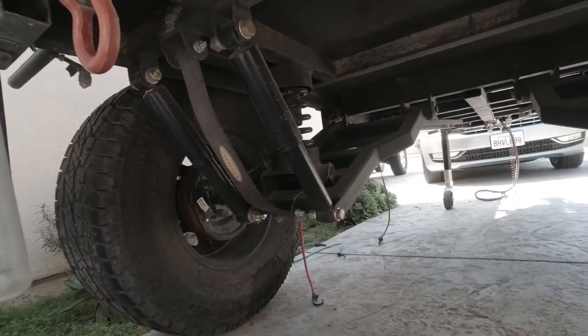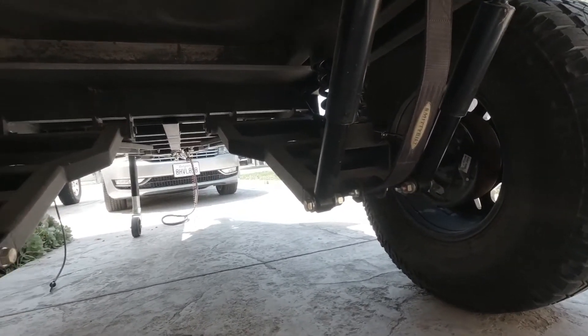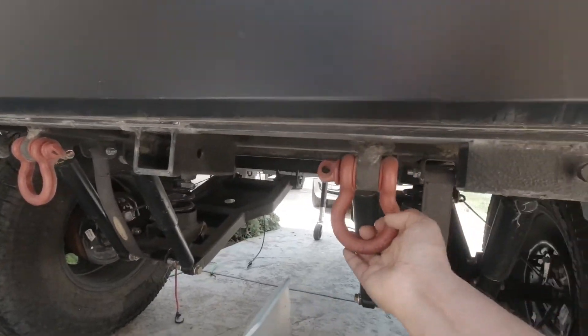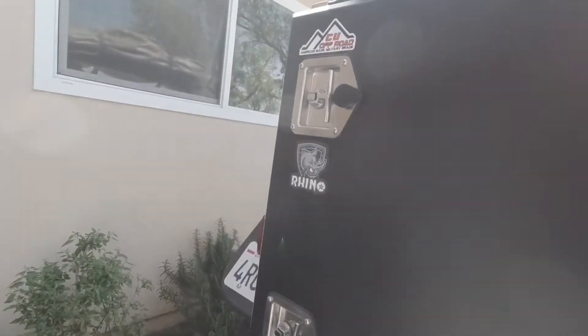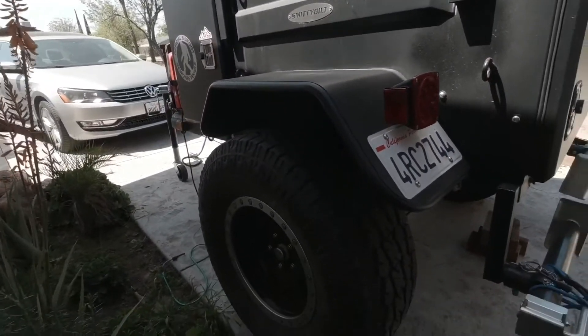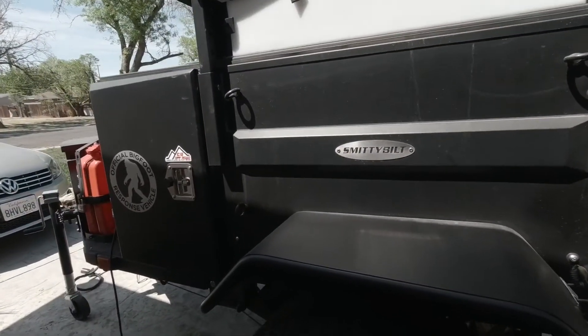Underneath you have fully independent suspension on both ends — it works quite well. You have these recovery points here just in case you need to get pulled out of a hole or something. It's a little dirty because I haven't cleaned it since our last trip.